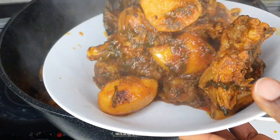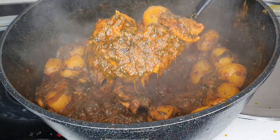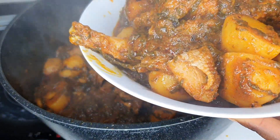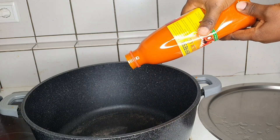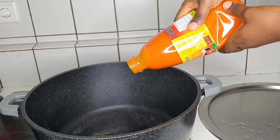Hi guys, welcome to my kitchen. Today I am going to share with you this delicious potato porridge recipe. There are so many recipes out there, but today I'll be sharing the Cameroonian recipe, so do watch till the end to get the complete steps.